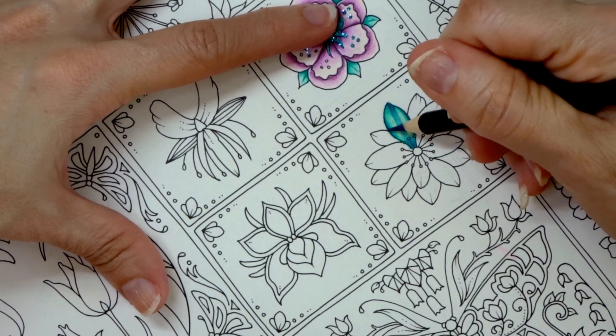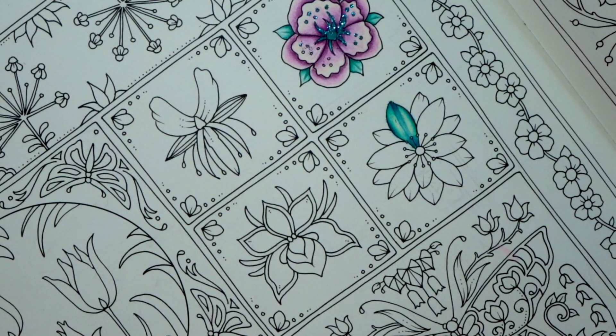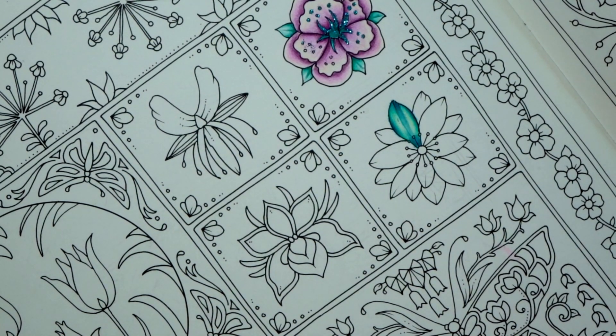I took out one of my Jade Summer books and tried these pencils in it, and they did not apply well at all. So if you want to color with these in a book on Amazon paper, I'd suggest making a copy and using a different paper. Next I'm going to show you how these pencils work on Neenah paper, and everything I've discussed will be linked in the description below.